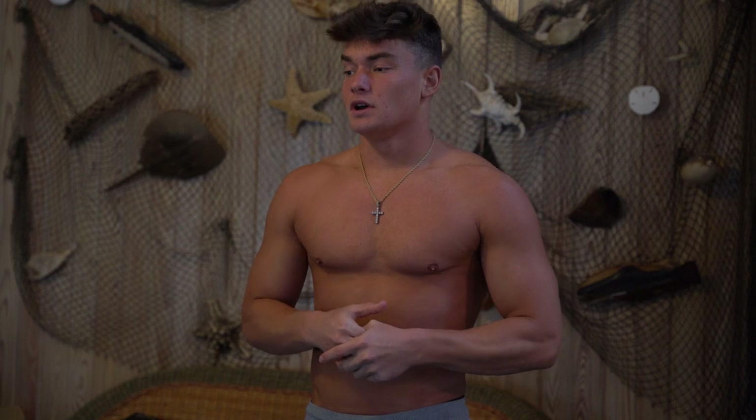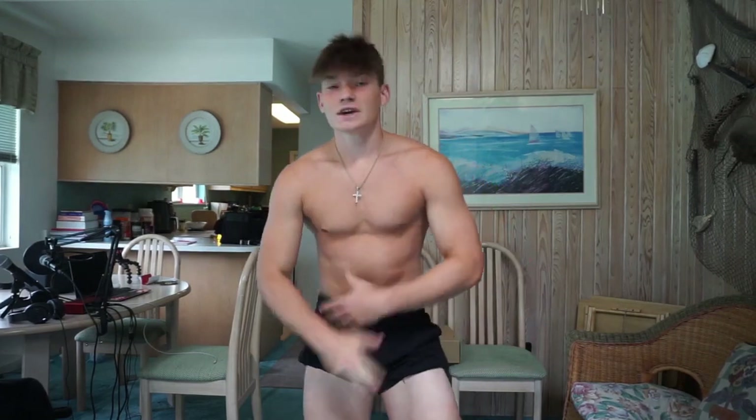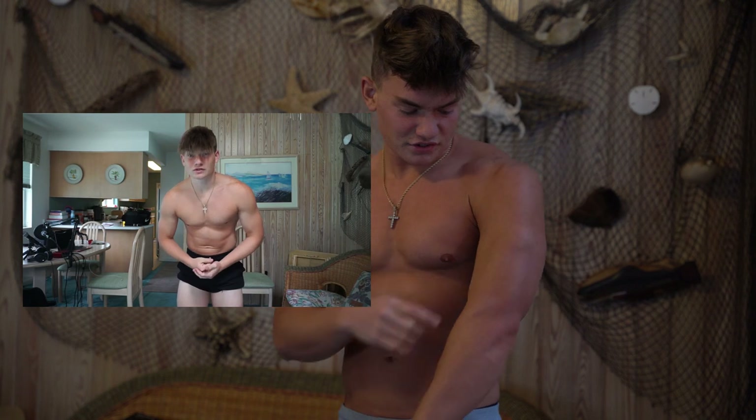Hey, what's up everyone, it's Ben, the chicken and rice guy. We're back with another posing tutorial. My last posing tutorial about a year ago got about 5,000 views — my most viewed YouTube video. Looking back at it, I look like absolute shit, so I figured why not do an updated version. I look a lot better now, I'm a lot heavier, put on a lot more muscle, and we got the tan gains — a lot darker now.